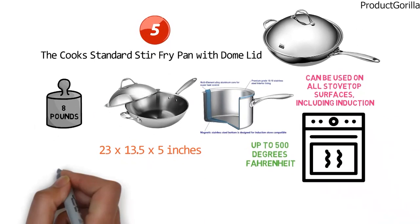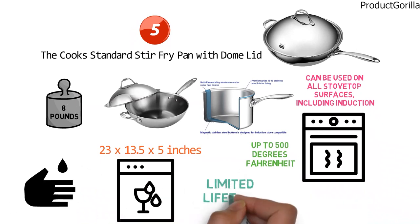This wok cleans up easily by hand or in the dishwasher and carries a limited lifetime warranty.